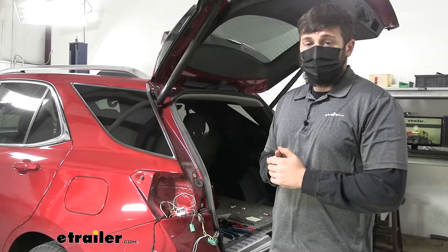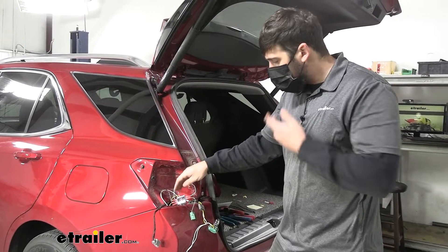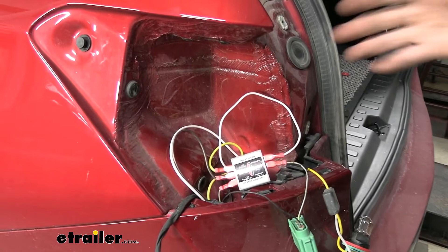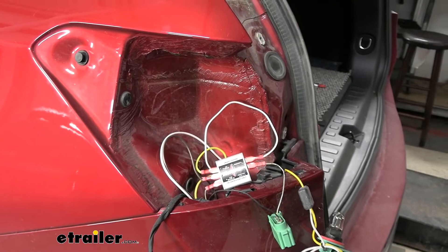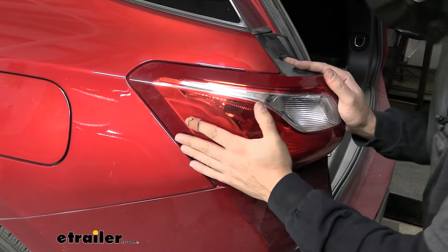Now that all connections are made on the driver's side, go ahead and re-secure the taillight, making sure to plug back in your factory connections. If you want, you can use the adhesive backing on the diode to mount it to the body, but in this case there's not a lot of room so we'll leave ours hanging free — the wires are secured so it won't fall or pull out any terminals. Then we'll jump underneath and route those two wires over to the passenger side.